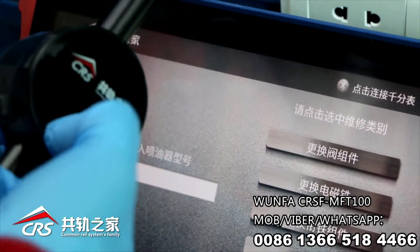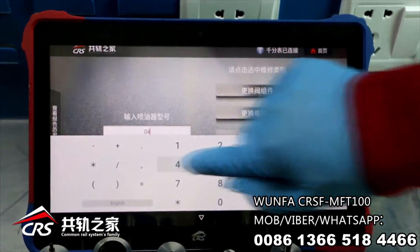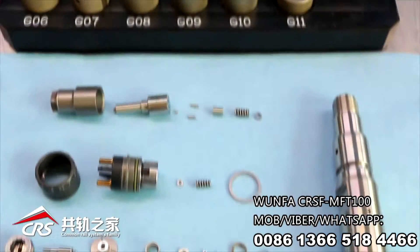Switch on the remote connection module — the dial gauge was activated. Input injector type number 0445120078. Here we take full assembly as the example.